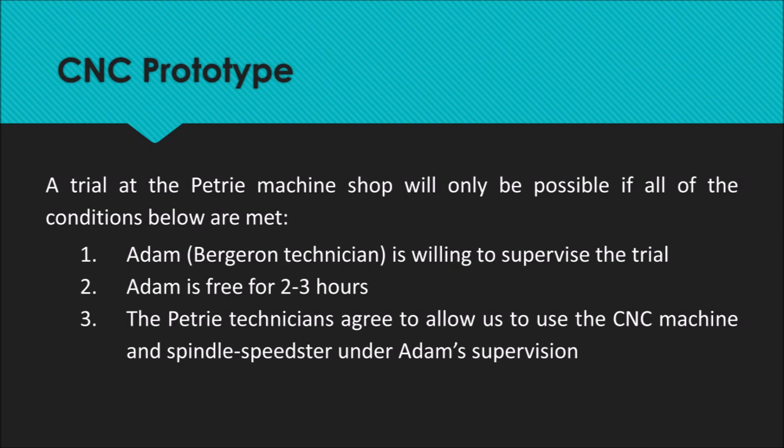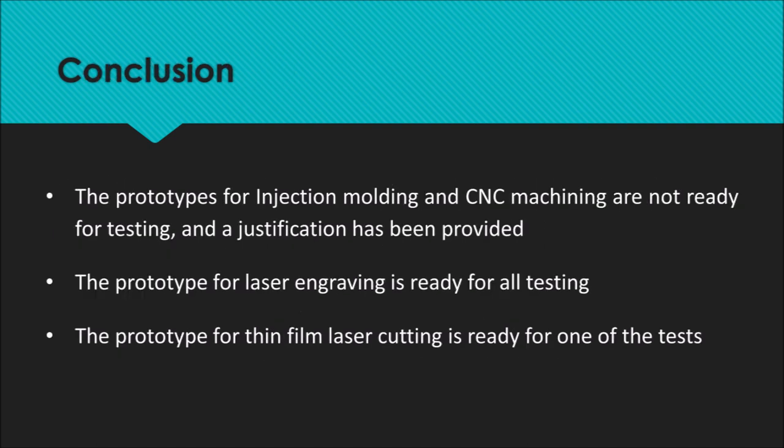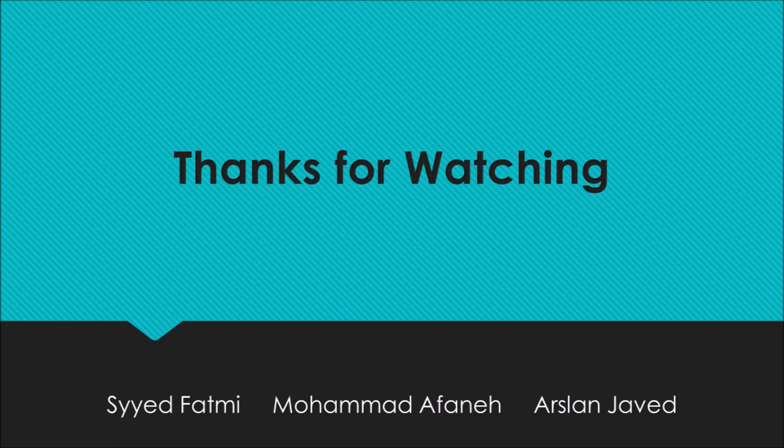If and when all these conditions are met, the team will be able to manufacture a prototype using CNC machining. Therefore, this process is not ready for testing, and it is unknown by what date this might be achievable. In conclusion, the prototypes for injection molding and CNC machining are not ready for testing. The prototype for laser engraving is ready for all three tests, and the prototype for thin film laser cutting is ready for one of the three tests. Thanks for watching.